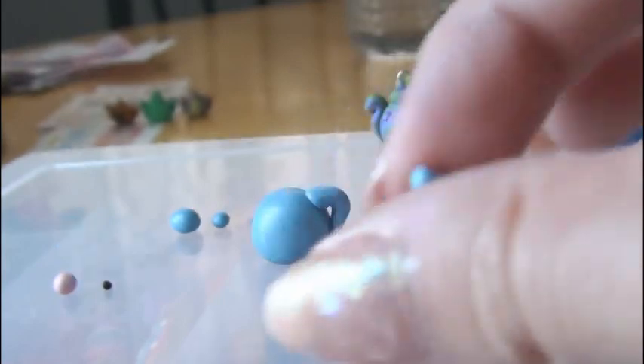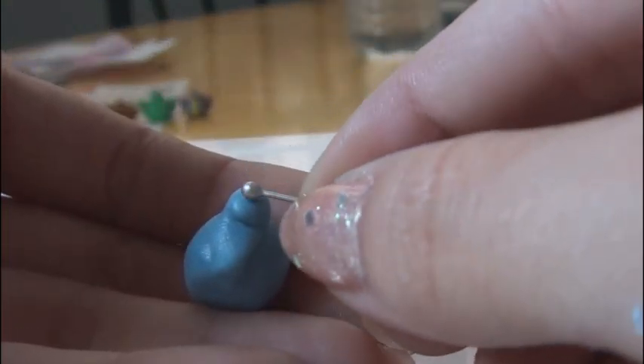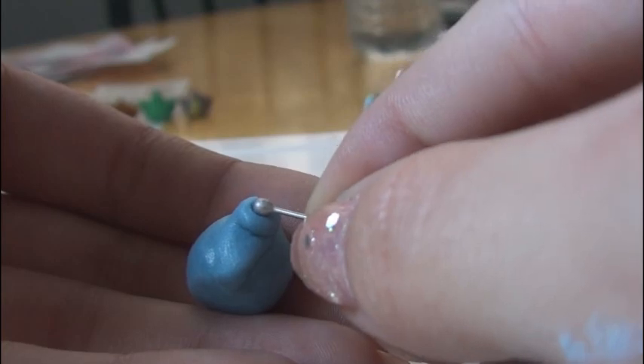Next, roll out another piece — this is going to be for the spout. Again, make one end of it thinner than the other. Stick that thin part down like so, and go ahead and bend the spout down a little. Then take a tool — this is a pin — and form a little indent in the spout.